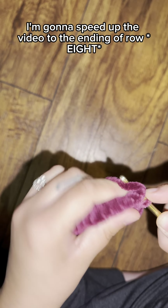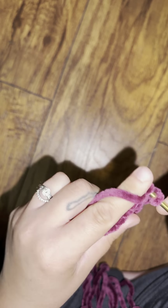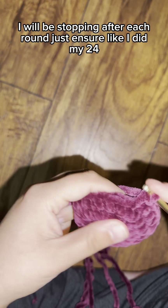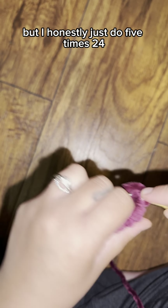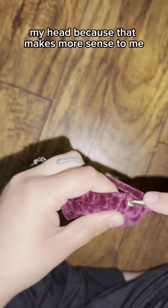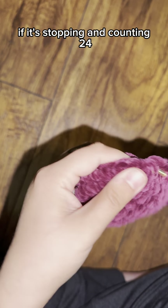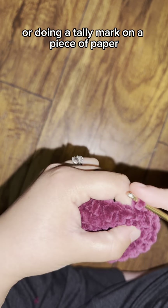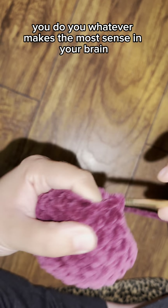I'm going to speed up the video to the end of row eight. I stop after each round just to ensure I did my 24. You can do five times 24 and count 120 stitches in your head, or stop and count 24 each round. Use a pop-it, tally marks on paper — whatever makes the most sense to you.